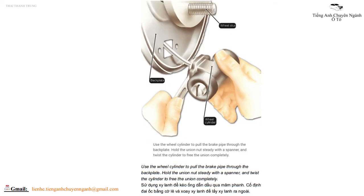Use the wheel cylinder to pull the brake pipe through the back plate. Hold the union nut steady with a spanner and twist the cylinder to free the union completely.